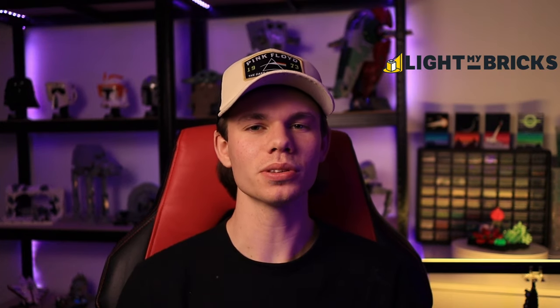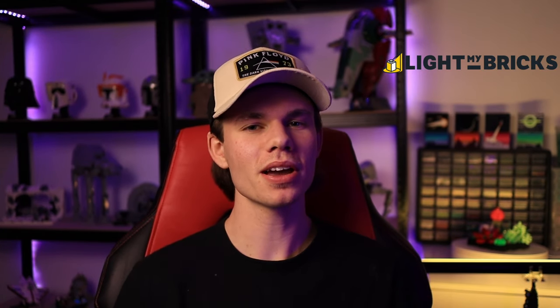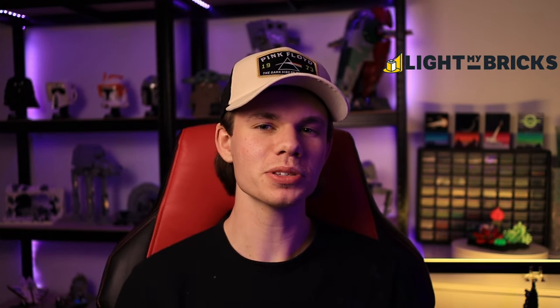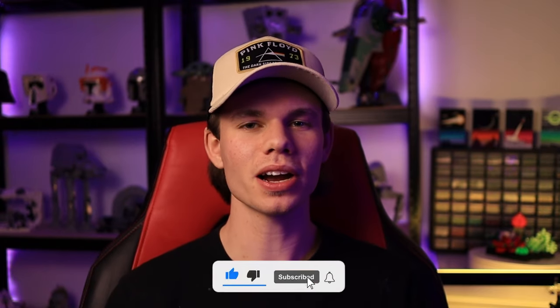Once again, I am incredibly thankful to Light My Bricks and their sponsorship of this series. They have sent me a bunch of products in their DIY range, which is what I am using to light up this MOC. Don't forget to like the video and subscribe so you're always notified when a new video comes out, and with all that being said, let's get right into it.